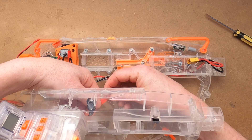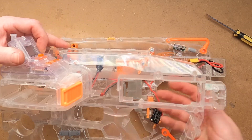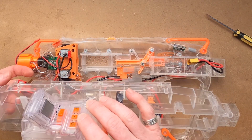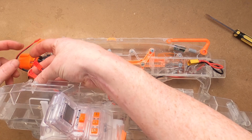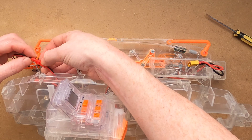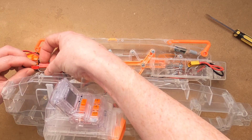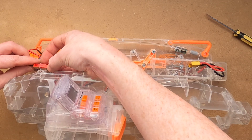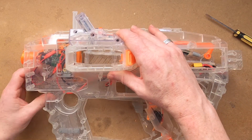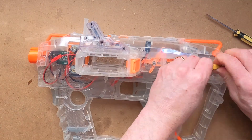Next I can connect the three pairs of JST connectors — the rear one is obviously the power. I just make sure the cable doesn't obstruct either the pusher or the magwell. The front two I've marked each pair of male and female with either horizontal or vertical stripes, just so that I can ensure I'm joining them up in the right way. Then I'll just make sure everything sits nicely, the wires don't stick out, and screw it all together.